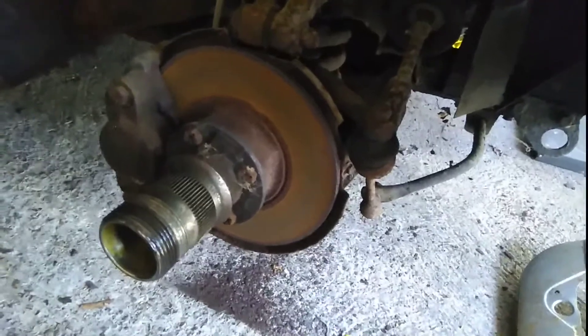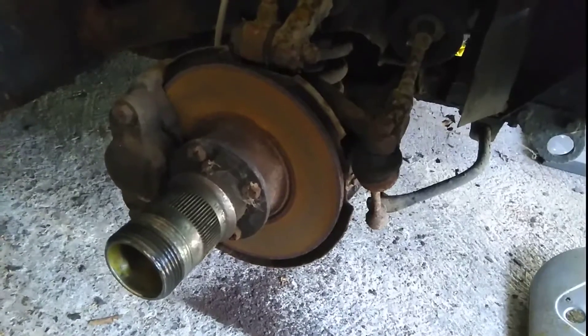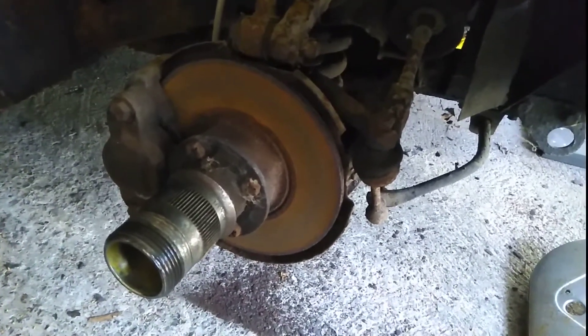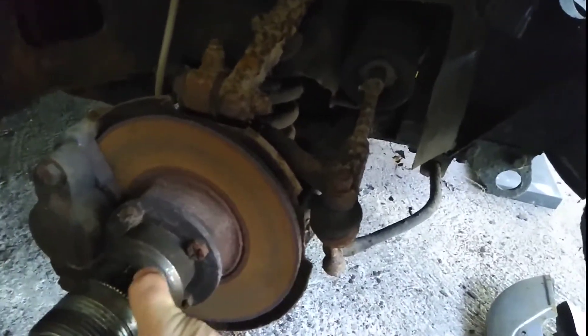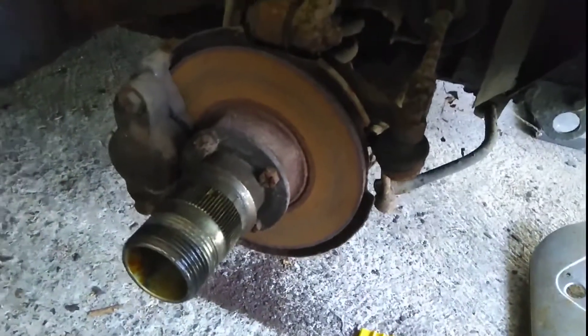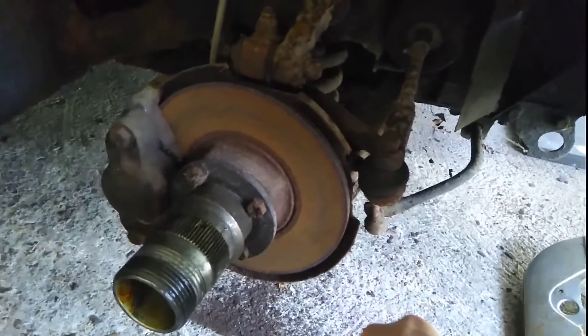So now I've got to figure out where the bleed nipple is on the back of this and try to attach a hose to it and get the fluid out. They are a little bit rusty, as you can see. That's covered in grease as well — I shouldn't touch that. So they might be a bit gone, these discs.